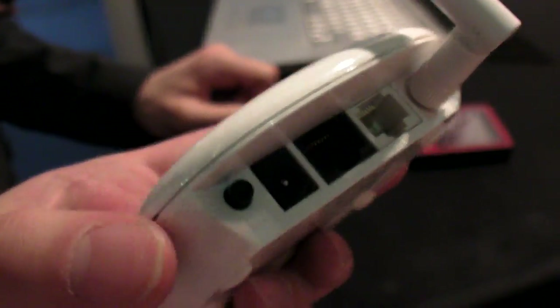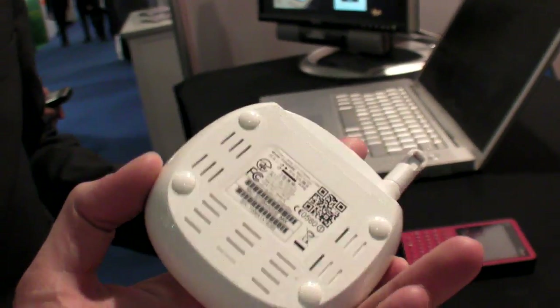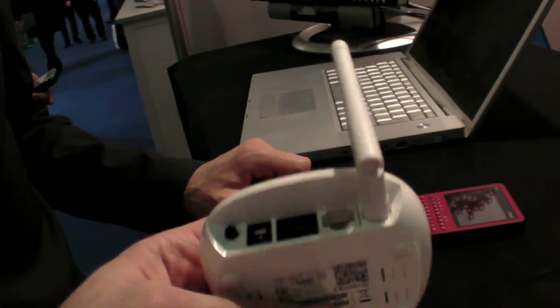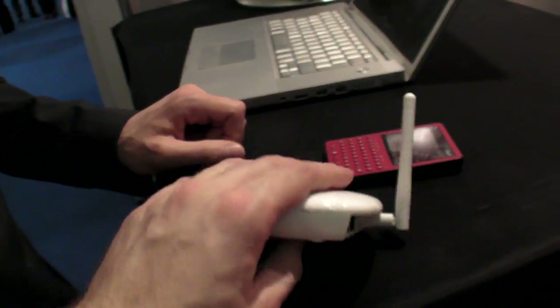There will be a version with USB. There will be a version with this same kind of design but with USB. Same enclosure but with USB. And the same weight — maybe still around 20 grams? Perhaps yes. Very light.